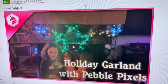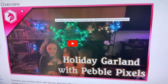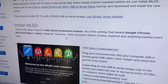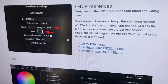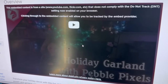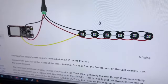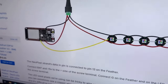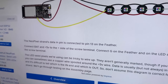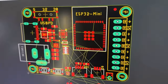Our resident unicorn fairy mermaid Erin has been doing a lot of projects with WLED. She really loves it — it's really easy to set up and use, and it has animations. She did this holiday garland project. But one thing she said is it's really annoying to use our Feathers and wire them up because there's all this power splitting and sometimes you need level shifting. She asked: can you make a WLED board that's really good?